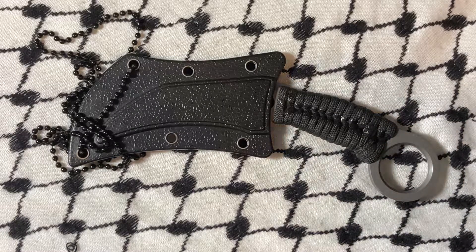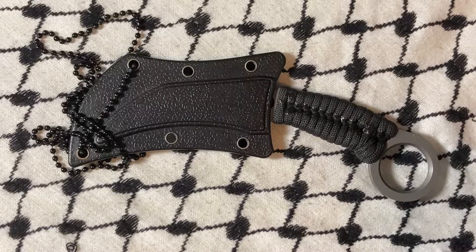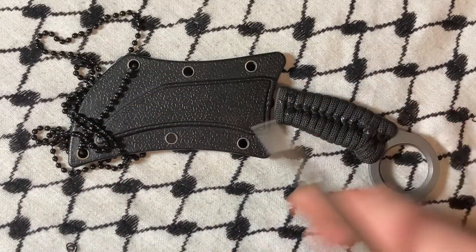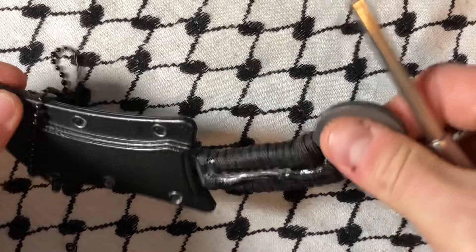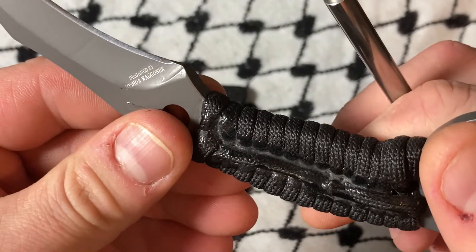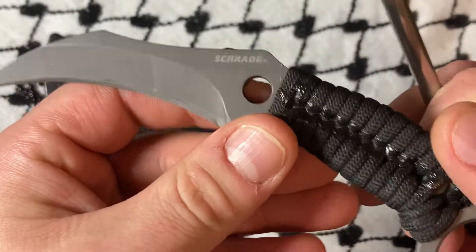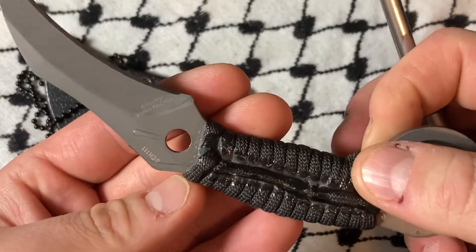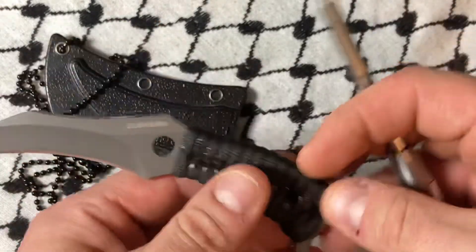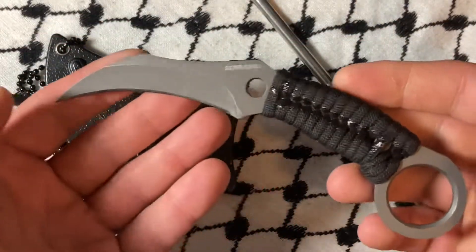What's up YouTube. Today I'm taking a look at a self-defense knife — one of those knives you'll probably wear to the gym, on a jog, or to the beach. This is a Schrade piece designed by Joshua Wagner. I think this is 8CR13MOV steel, which is decent, especially considering you're never really going to use this as a cutting tool — this is obviously a self-defense item.